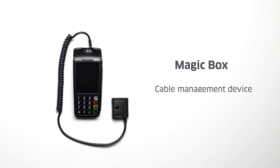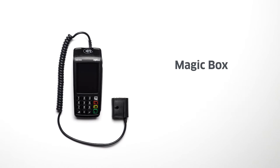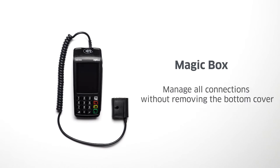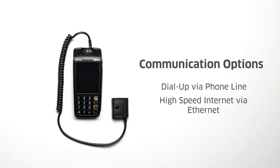The magic box is a cable management device and serves as a hub for all your power and communication ports on the terminal. This will allow you to manage all connections without removing the bottom cover. You can set up your Desk 5000 for dial-up communication using the phone line cable, use an Ethernet cable to establish a high-speed internet connection, or you can do both.